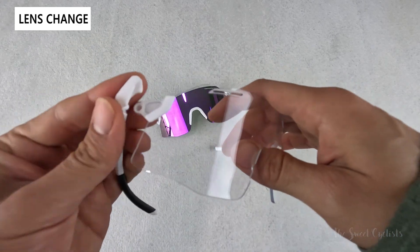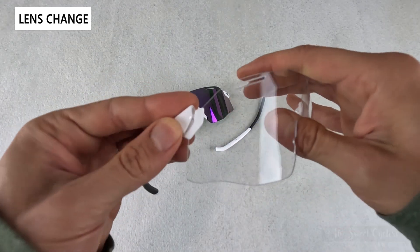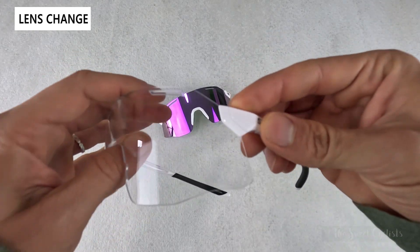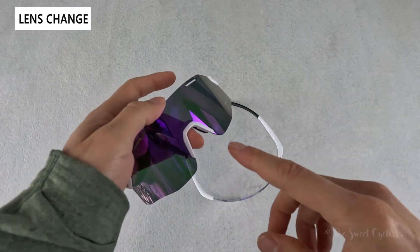This attachment point comes on the other lens — we have the clear lens that's included. To put it back on, we just attach it and then pivot it back into place. You just want to line up that little cylinder and then push down.